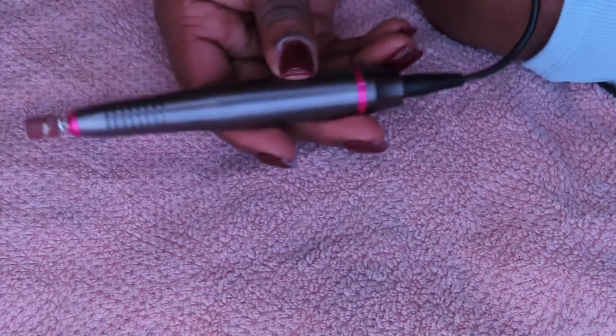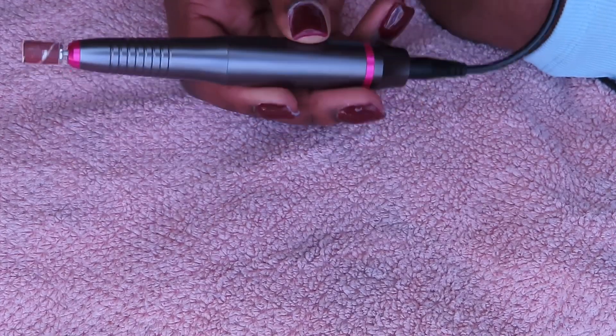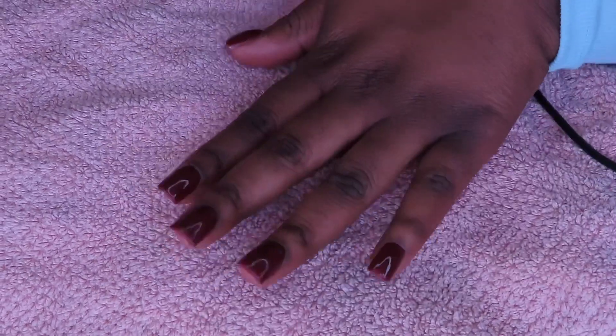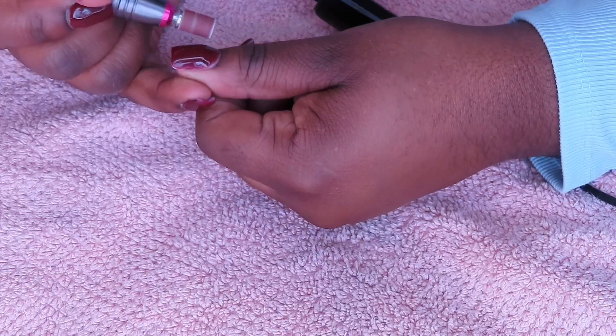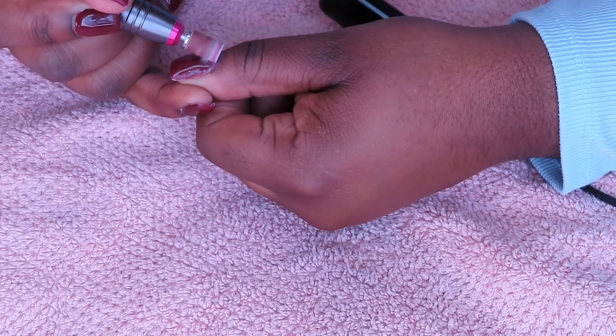What's good y'all, it's your girl. Welcome to Smile in the Cut. If you can't tell by the title or what you're seeing right now, I'm about to be doing a nail tutorial. Now this is my first ever nail tutorial, so please excuse the weird angle — it looked way different when I was recording, but you know, struggling era.